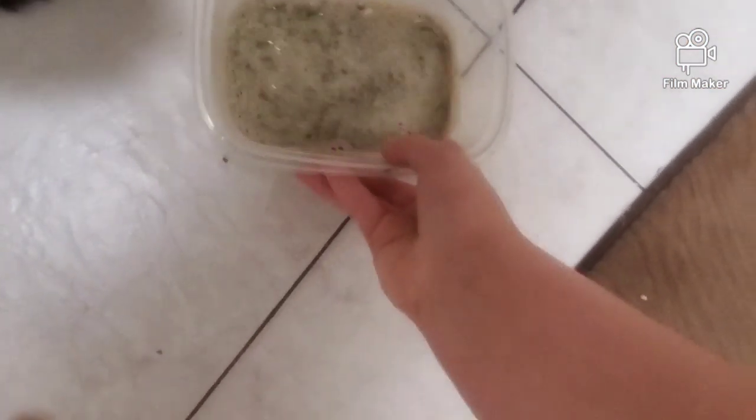She doesn't really want any of it right now — I won't judge her, it looks kind of gross. But she'll probably like it in the ice pop shape. Just about this much peanut butter.